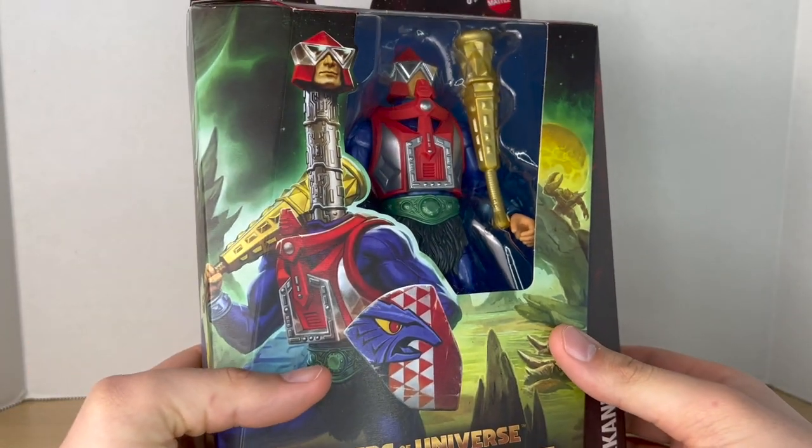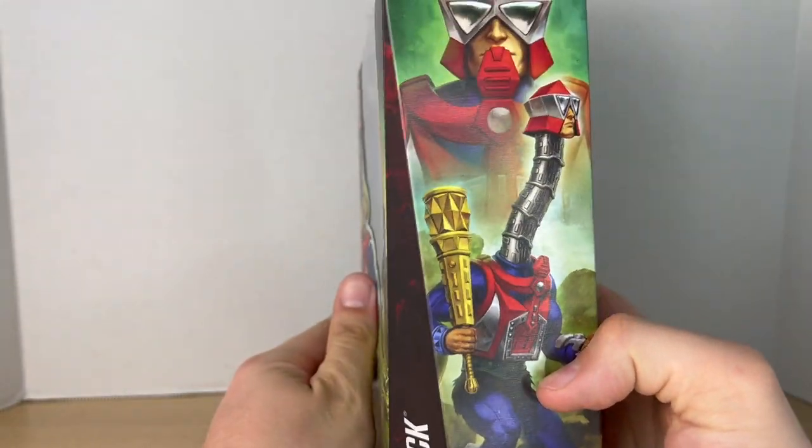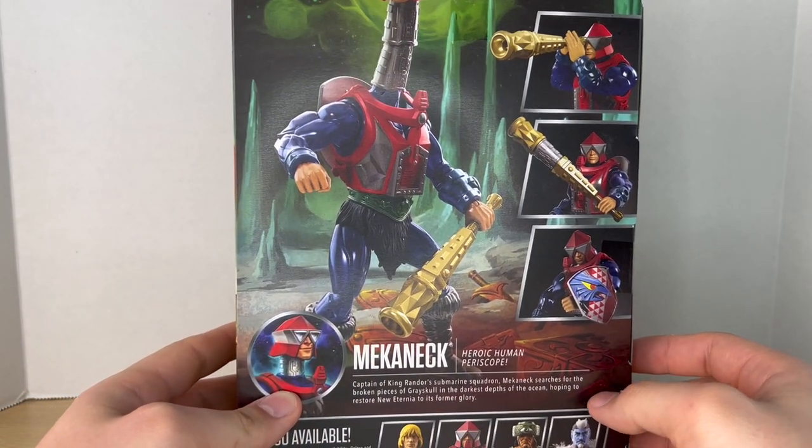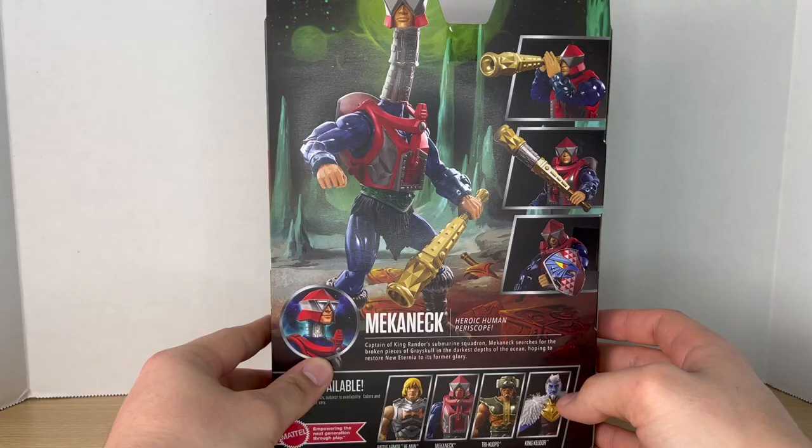As you saw in my Tri-Klops review, me and my dad have been collecting these, and this is such an awesome line. I'm really happy to have Mecha-Neck added to it.